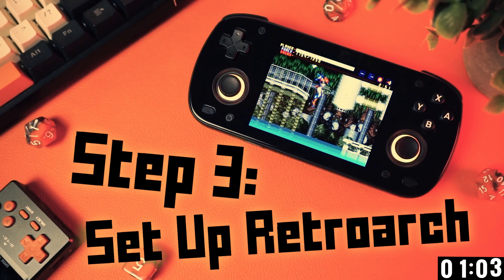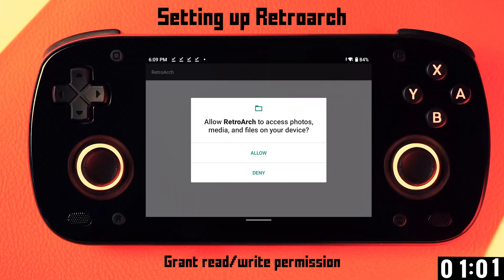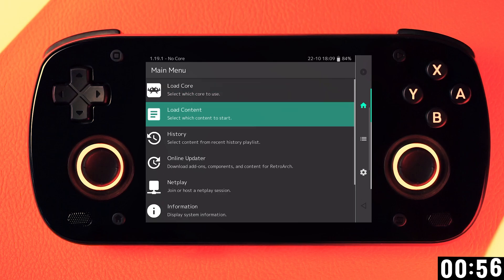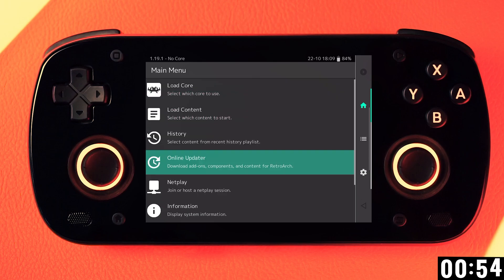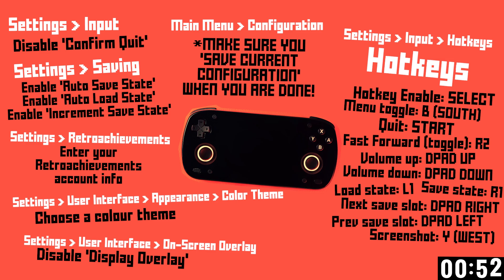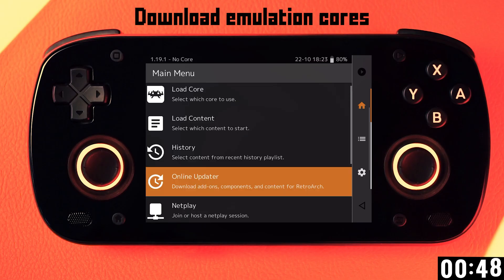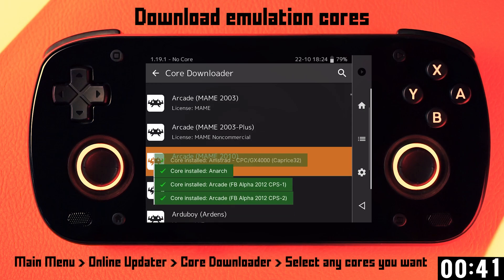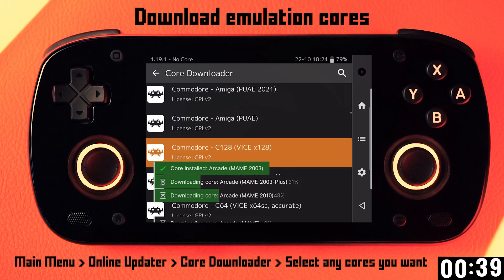Let's do the RetroArch stuff at this point. RetroArch does a quick little setup thing the first time you launch it, and it should automatically detect your controls. I like to go through and change a bunch of stuff that I can't explain here, but I'll toss a list on the screen and you can pause the video if you want to do it like I do. And then you can download the emulation cores that you need from the main menu down to Core Downloader. If you don't want to think too hard, you can just download everything in this list.